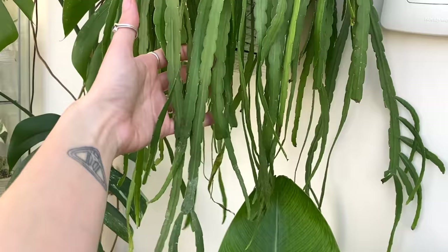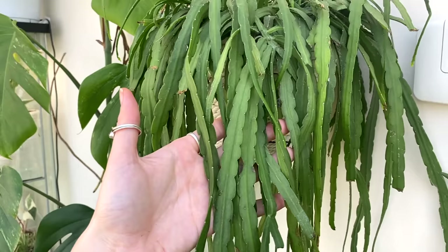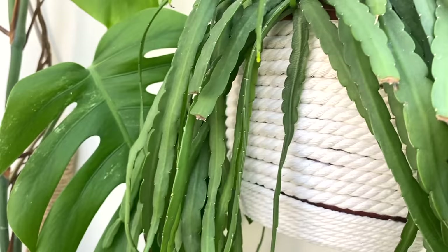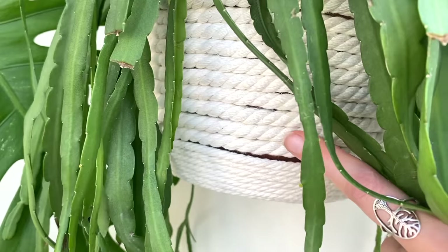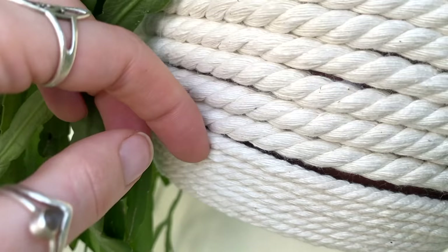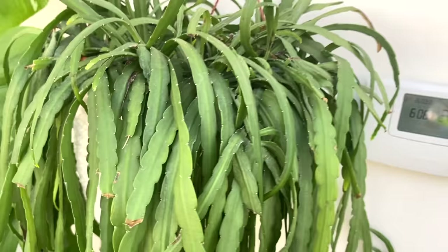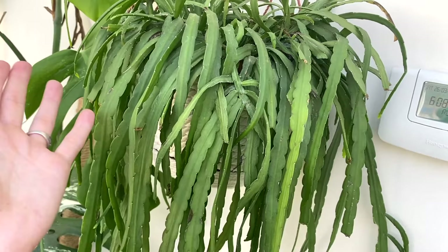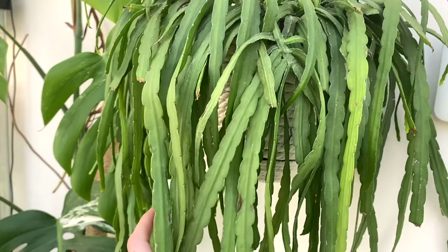Moving on — this one is Lepismium bolivianum, I think, though I always just call it the head of hair plant. Also when I was doing my pot-making video, some people were asking about drainage trays. This one actually has a clip-on, clip-off drainage tray — I used really thick rope for the top bit and did the bottom separately so I can still take it off and let it drain between waterings. I absolutely adore that plant — it's so unusual. I found it at Pretty Cactus Plants on Etsy and I just love it.